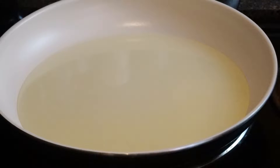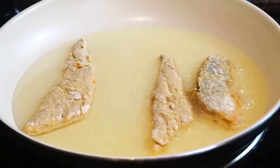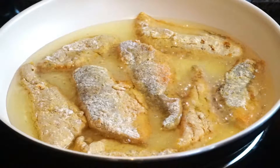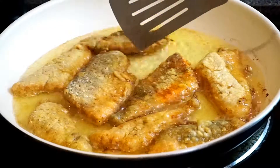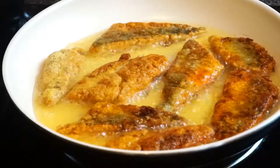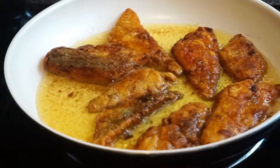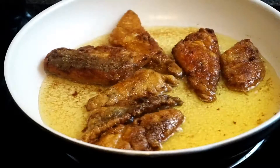Preheat half a cup of vegetable oil in a large frying pan and add each piece of fish one at a time. Once the edges start to get brown, flip over each piece of fish. Once both sides are golden brown, place on a plate lined with paper towel to absorb the excess oil.